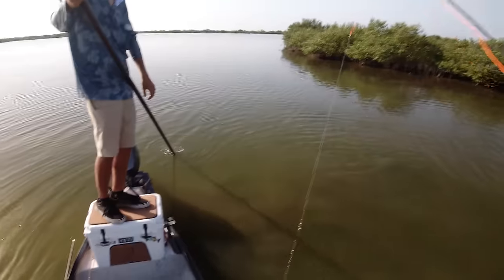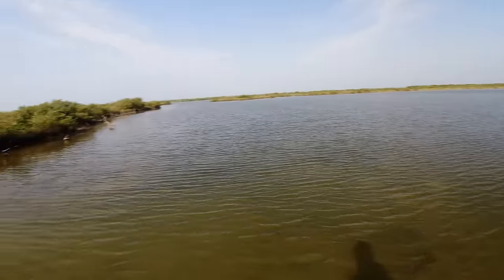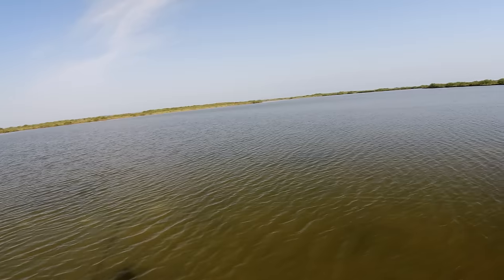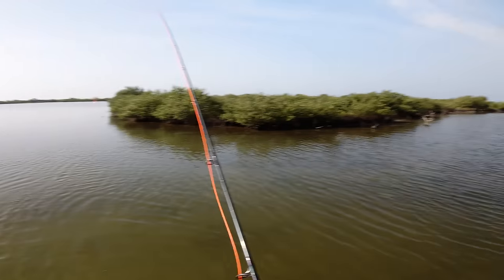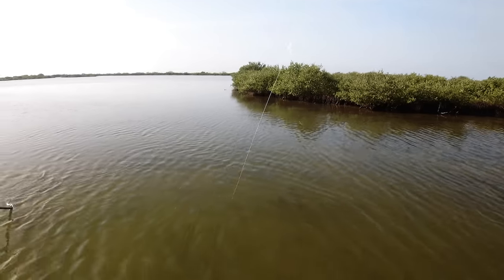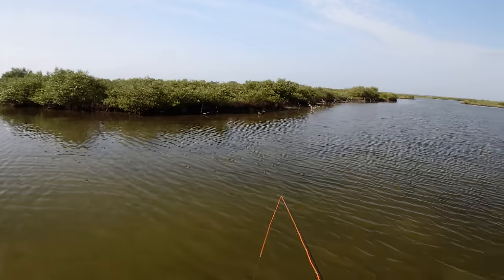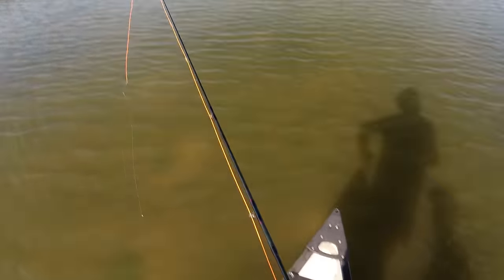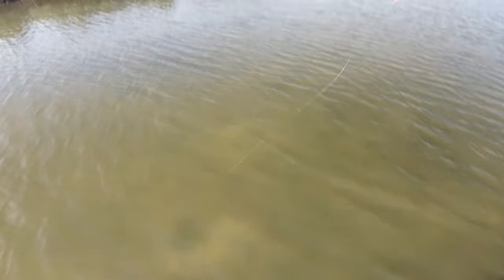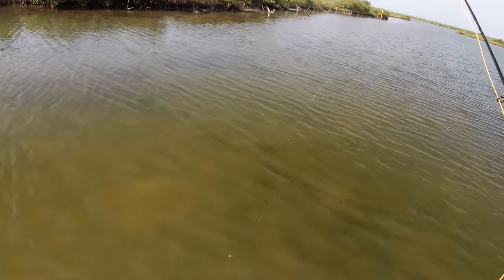There's nothing like seeing a redfish and getting them to eat — I feel like it's my favorite fish to sight fish. There's something different about it. I think it's because they're always moving, so you're throwing at a moving target. It's a little different than snook — a lot of times snook are sitting very still. Let's strip back out our fly line and keep going — that's number three of the day.